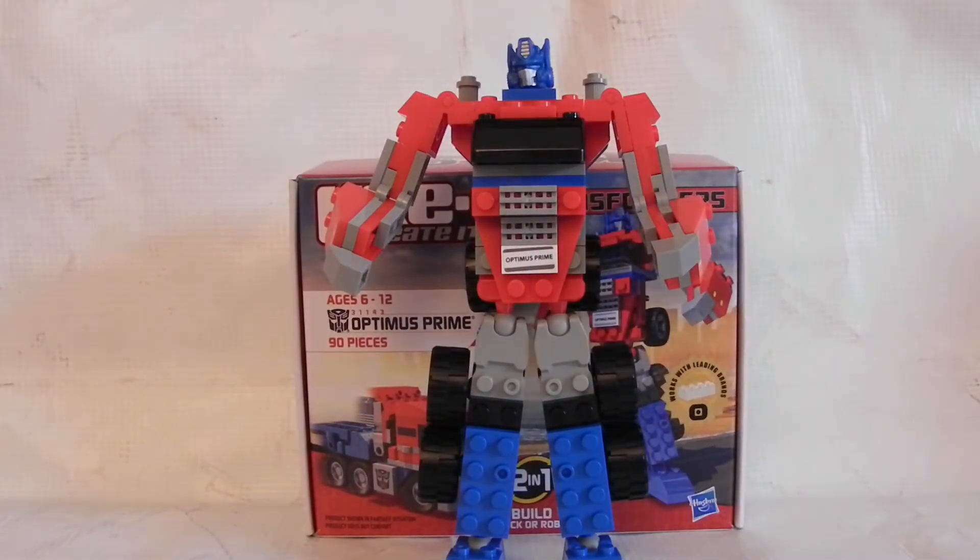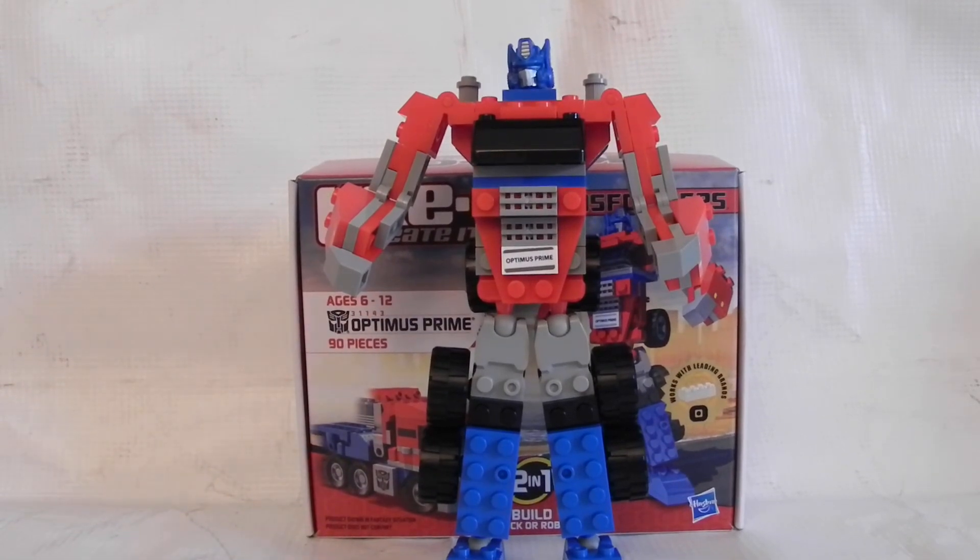Creo Optimus Prime — very nice figure. I like him, I'm not disappointed, and I don't think you will be either. If you haven't gotten any of these Creos, just give them a try — what's the harm? The price for this Optimus was eight dollars plus tax, so just go out there and get one. Even if you don't like them, they're cool, especially if you like building stuff. This has been the JoshuaBot — until next time, rate, like, comment, subscribe, and ask for more videos. Joshua Bot out!